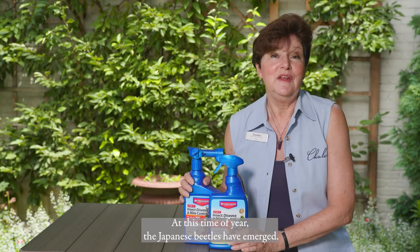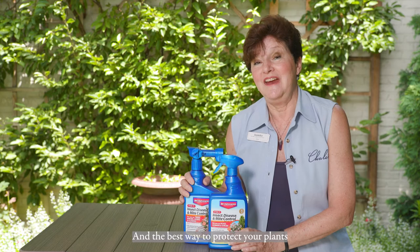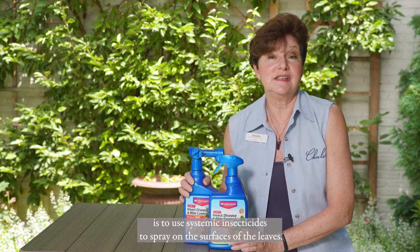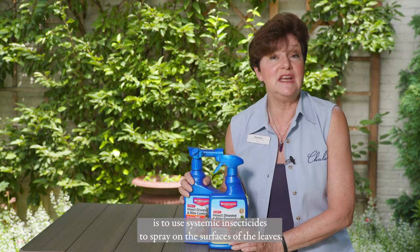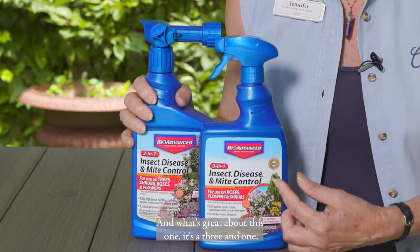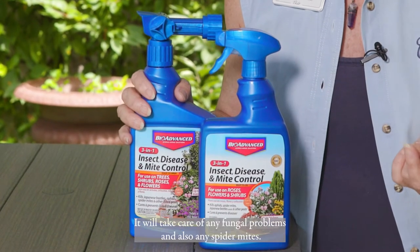At this time of year the Japanese beetles have emerged, and the best way to protect your plants is to use systemic insecticides to spray on the surfaces of the leaves. This is the best product, and what's great about this one is it's a three-in-one, so it will take care of Japanese beetles, it will take care of any fungal